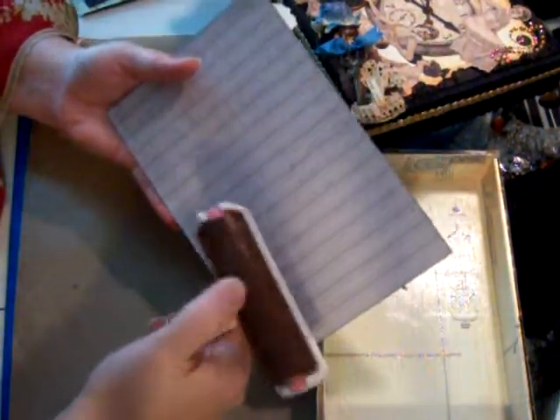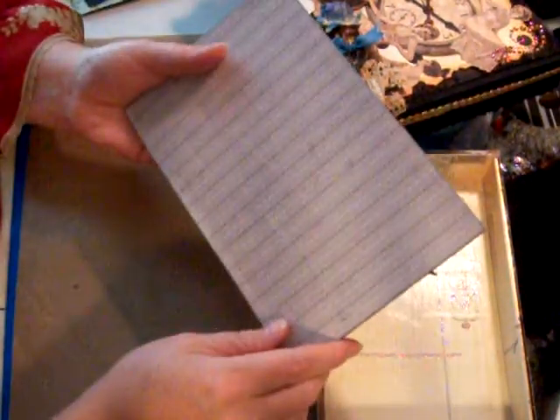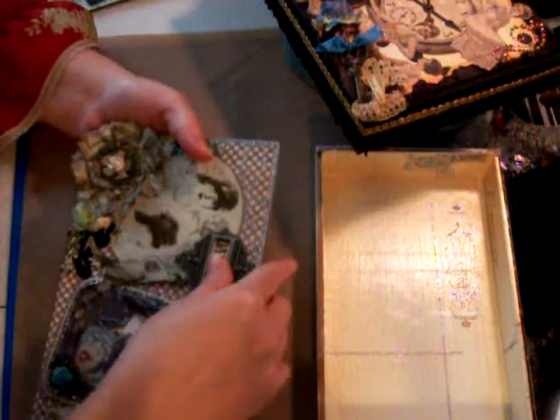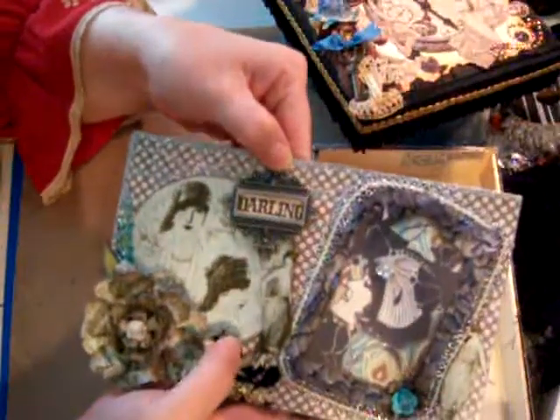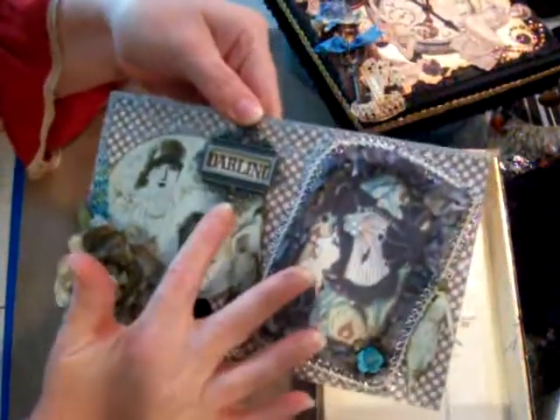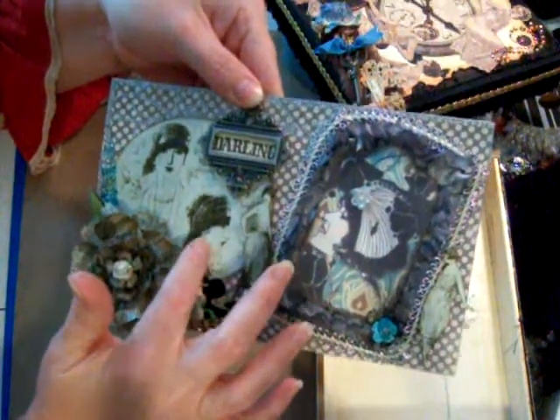Then I'll take one of these brayers and push down real hard to get all the extra Mod Podge out. I'm not done with this box — I still need to decorate this side. But this side is pretty much done. I am going to be adding this little Tim Holtz piece that says 'Darling.' This is the Graphic 45 Lola Romantic paper line.